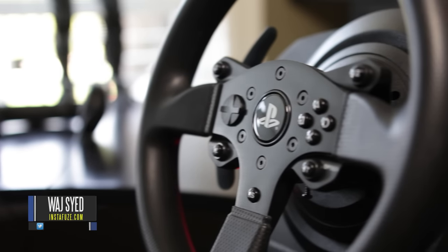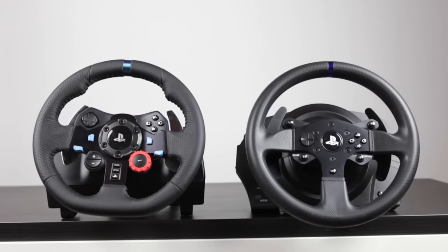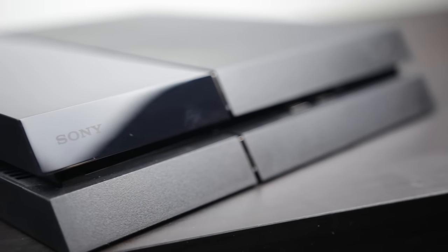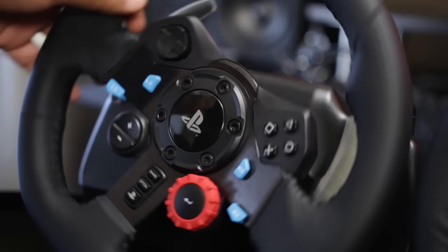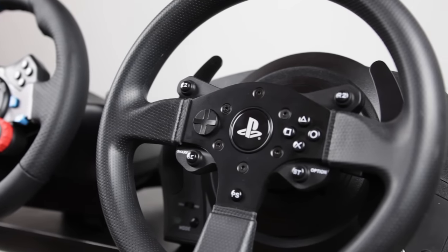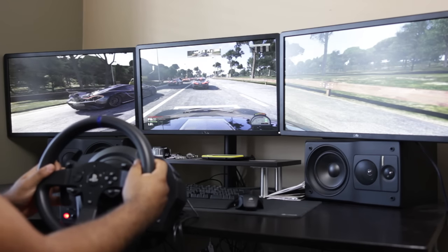Hey, what's up everyone? How's it going? This is Wadj. I hope you guys are all doing well. In this video, we're doing the comparison that you guys actually requested between the Logitech G29 Driving Force Racing Wheel and the Thrustmaster T300RS. Both of these are compatible with the PlayStation 3, PlayStation 4, as well as the PC. They both come at the same exact price point and both have a lot of overlapping features. So if you're in the market for a new steering wheel for your PlayStation 4 or PC and you're debating which one to get, this is a perfect video for you. Without any further ado, let's get right into this comparison.